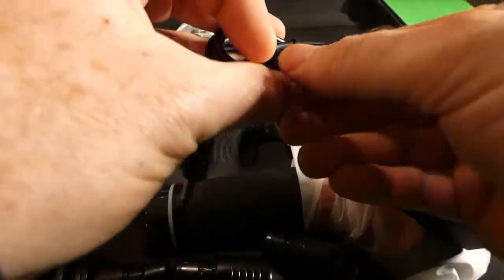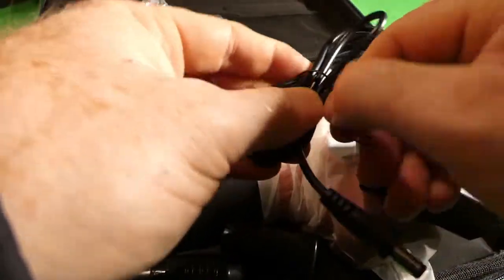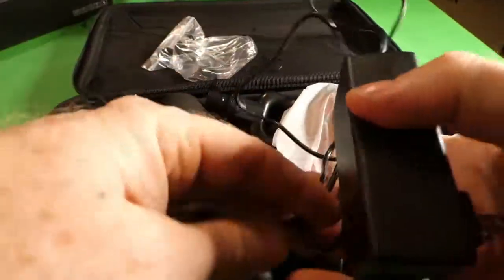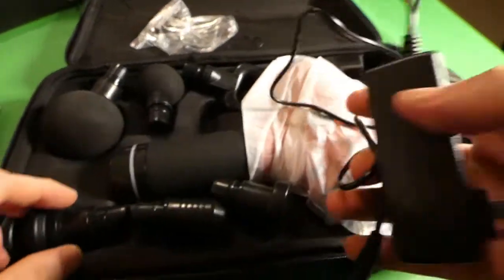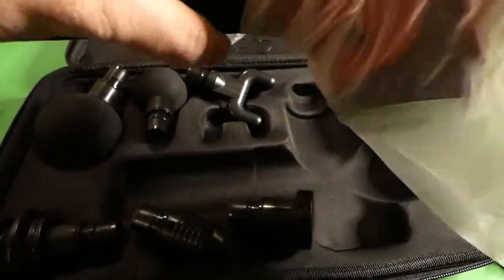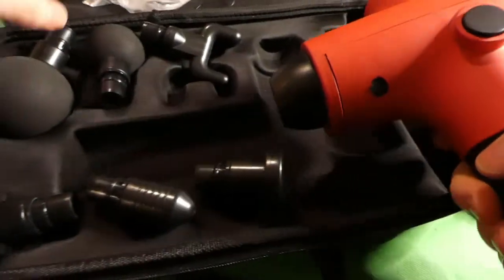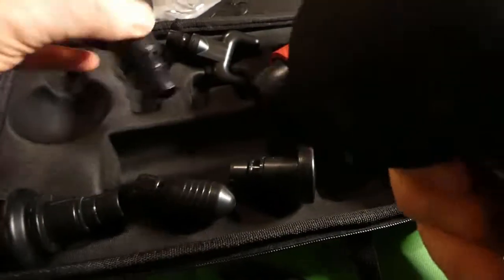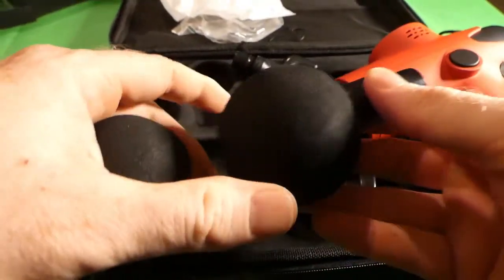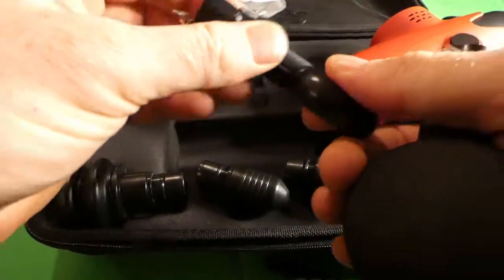We have our power cord. I'm going to get this out and we'll actually turn it on. I don't have any brave people here to try this out, so I might have to try it on myself. We're going to need that because it's not wireless as far as I know. And then here's the gun itself — wow, it's pretty heavy duty. Different attachments. I imagine that's going to go back and forth.